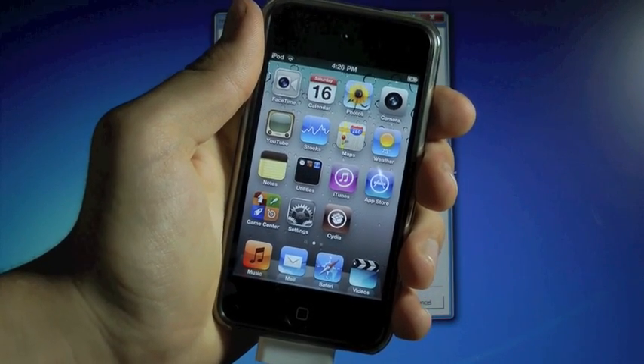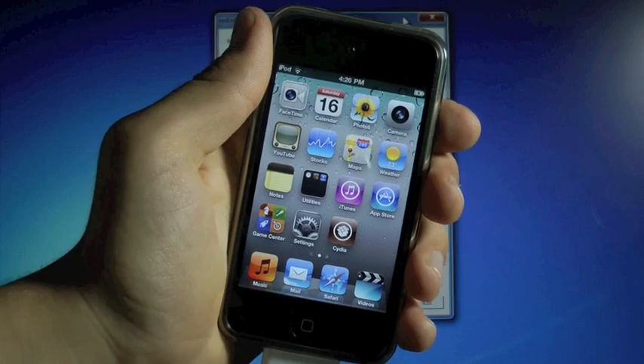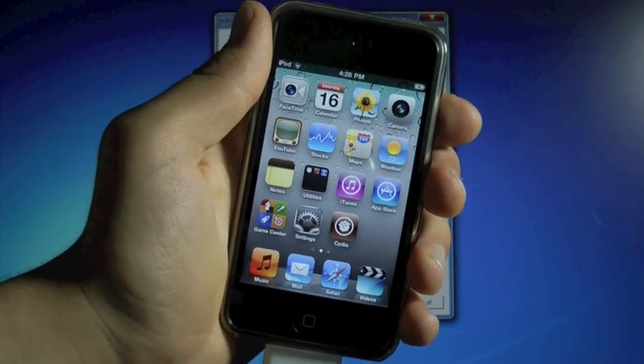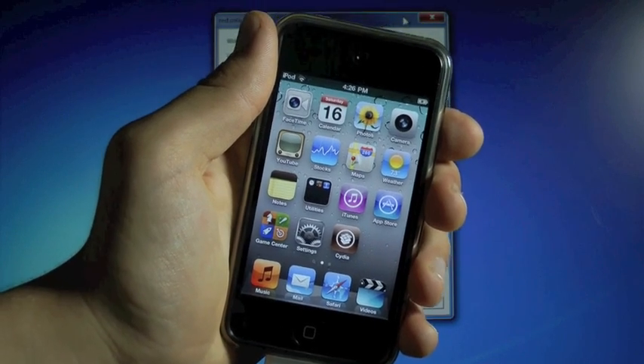What's up everybody, EverythingApplePro here, and just a day after iOS 4.3.4, you can now jailbreak your iPhone 4, 3GS, iPod Touch 4th and 3rd gens, and the original iPad on 4.3.4.